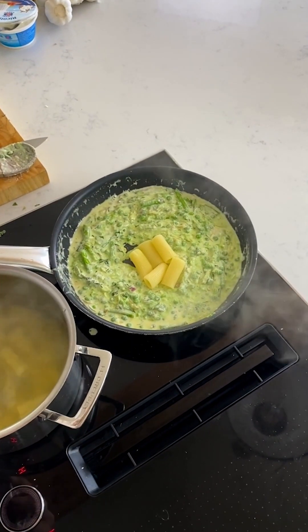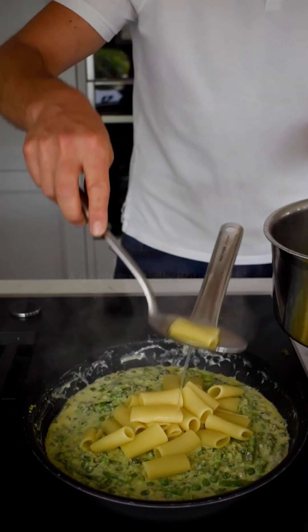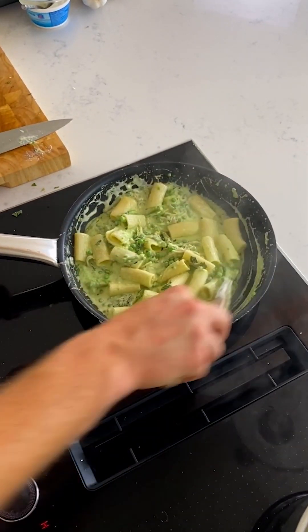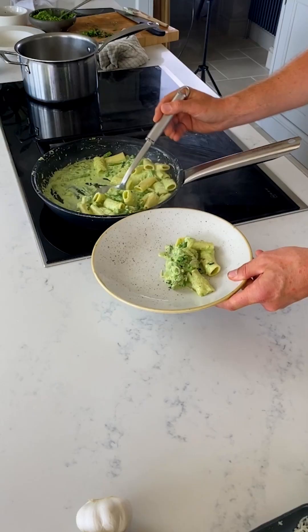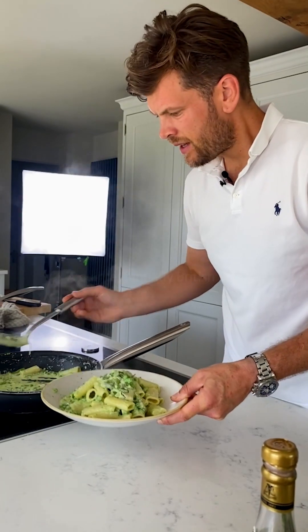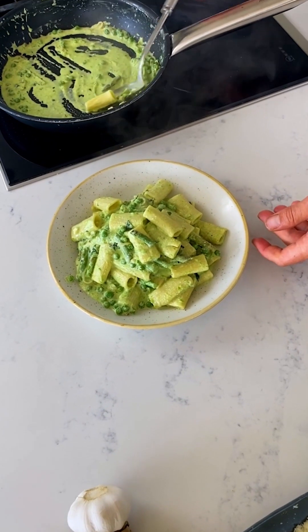Almost there. A couple more spoonfuls of pasta — doesn't matter if some of the water goes in, it just adds to the sauce and the flavours. Let's give that a stir. The rich, creamy sauce of the ricotta, the parmesan, the cream, and the beautiful rigatoni — thick shells there. Just looks divine.